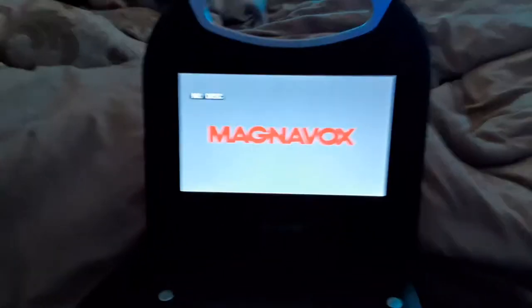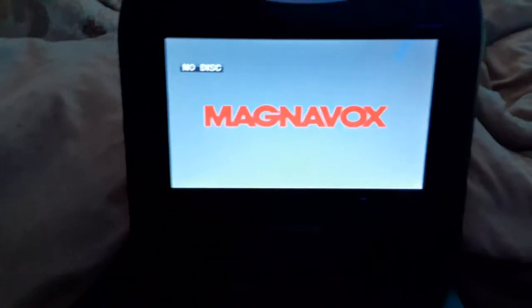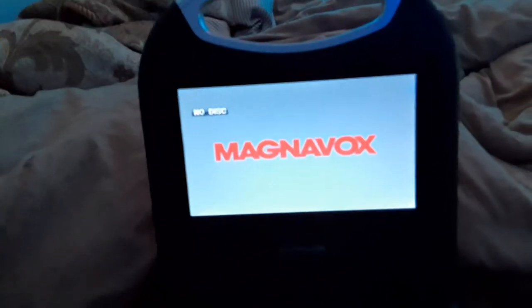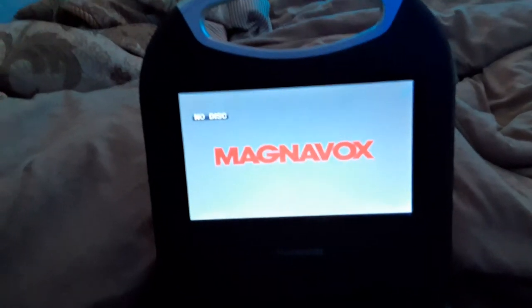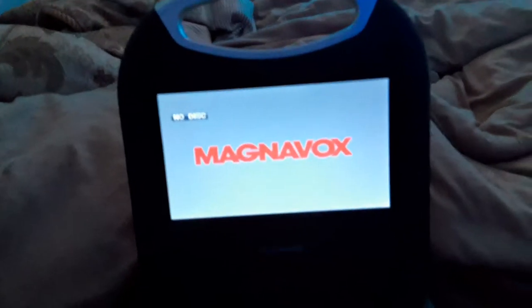Hello everybody, this is Ethan the Sonic Fan here. Today this is version 8 of my portable DVD player, and this is for Blake the SBNYT Fan, Landon the Movie Guy 2009, and Nicholas McMemes.